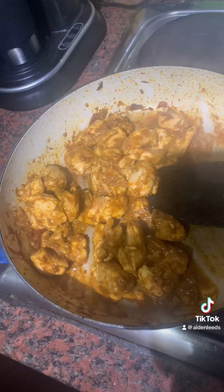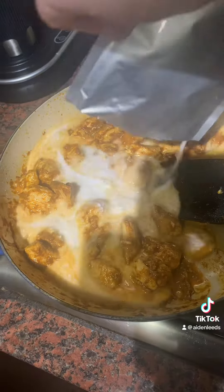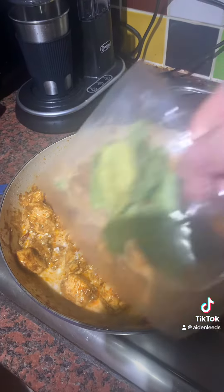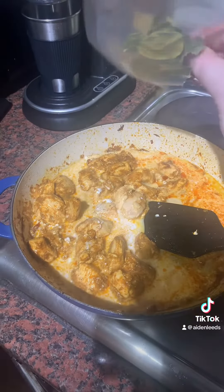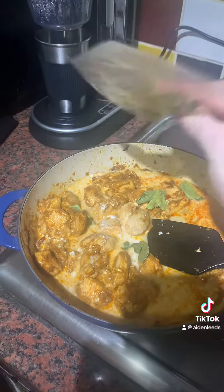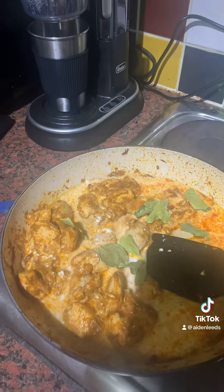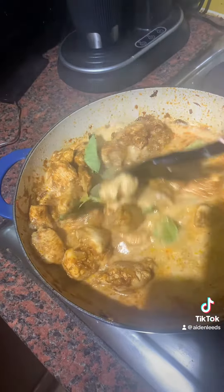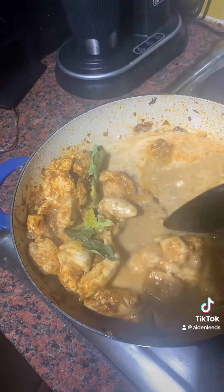Next we're going to add in our coconut milk, so add all that in. Add in your Thai spices, just get that in there. Give that a good mix and then add a little bit of water — 55 millilitres of water.